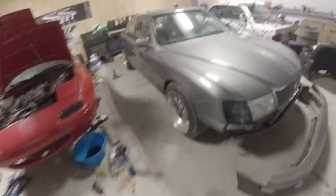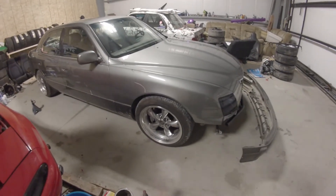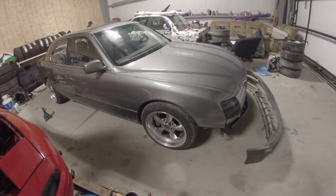The wheels that I currently have on the car are 17 by 10.5 plus 28 American Muscle Bullets, because I need as many Bald Eagles as I can get.